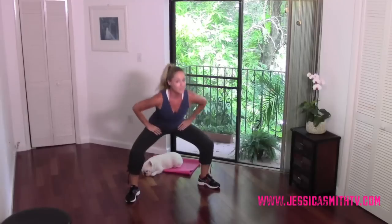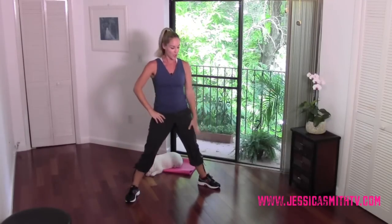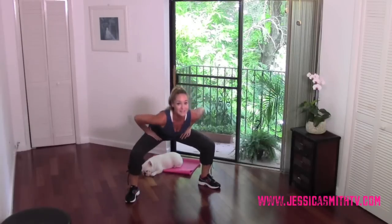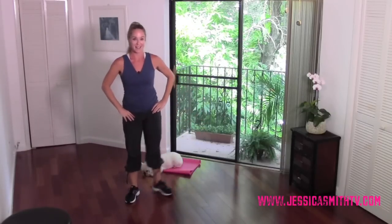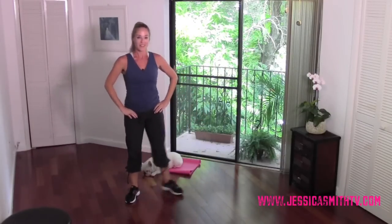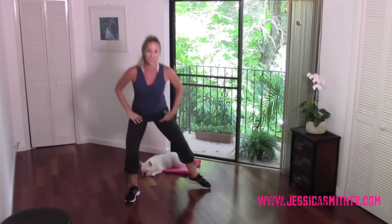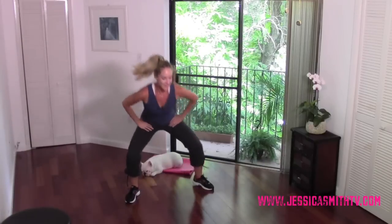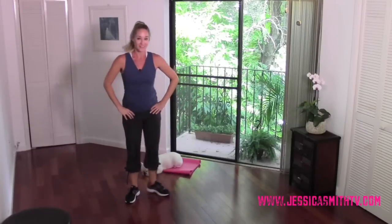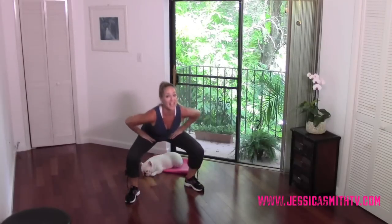Now let's get more inner thigh action going. We're going to do a little slide-in with the right heel as those legs extend up. Come down, slide in — push the hips back and your inner thighs are going to engage. Just slide that heel in. Nice, down and up. Now if you're feeling this really strong, you can stay here the whole time.